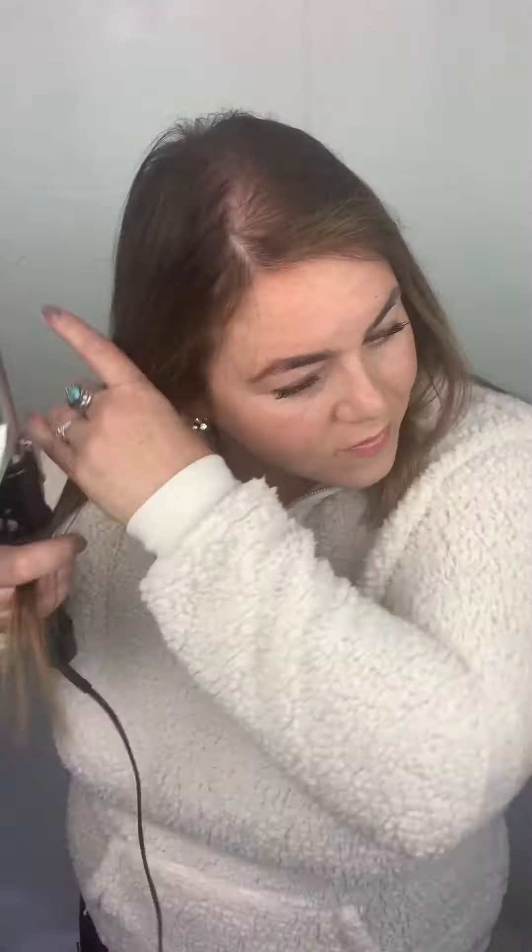I'm coming at you with this super fun high messy ponytail with a topper. You just want to style your hair a little bit so it has some shape and will match the topper well when it's pulled up. I just added a few curls to mine, and the topper I'm using is the Claire Mono topper.